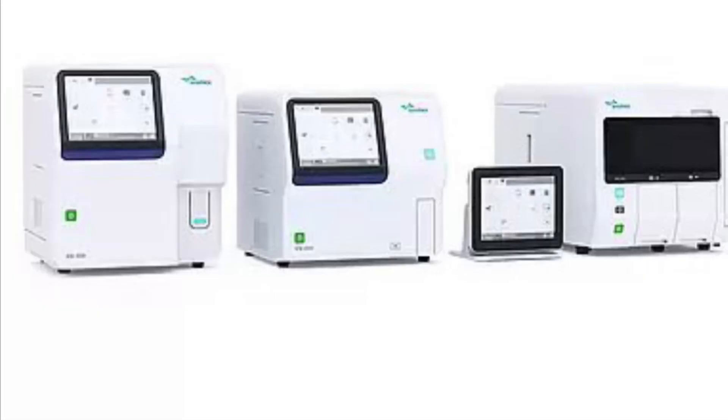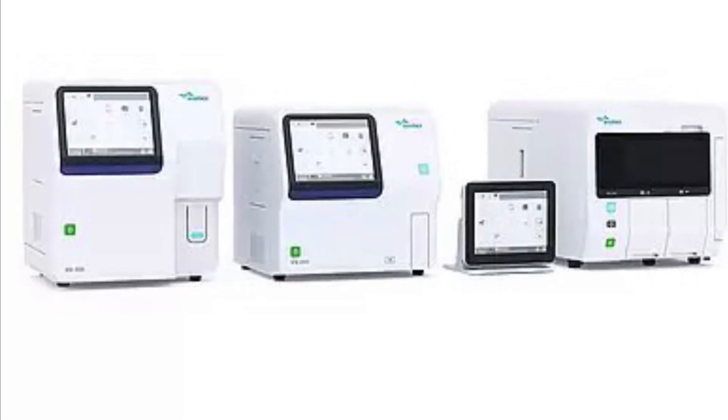On the XN 350 series, you are also able to analyze other body fluids. The higher models — the 450 and 550 — include a reticulocyte count. The 550 model additionally features an auto-loader, allowing you to run batches of up to 20 samples together. So the XN 550 with auto-loader and reticulocyte count is the most complete package.